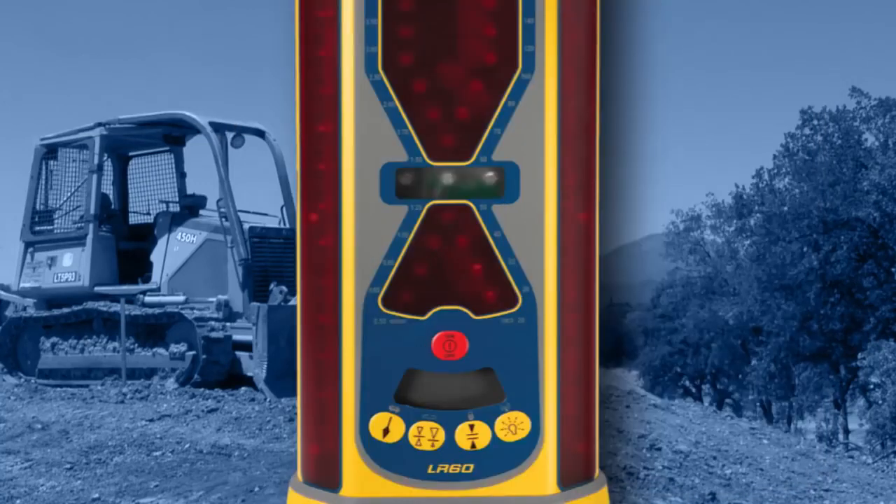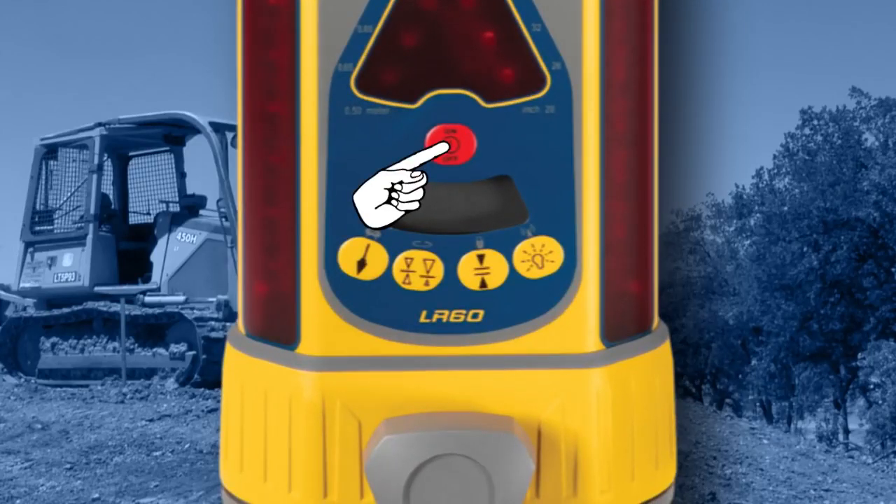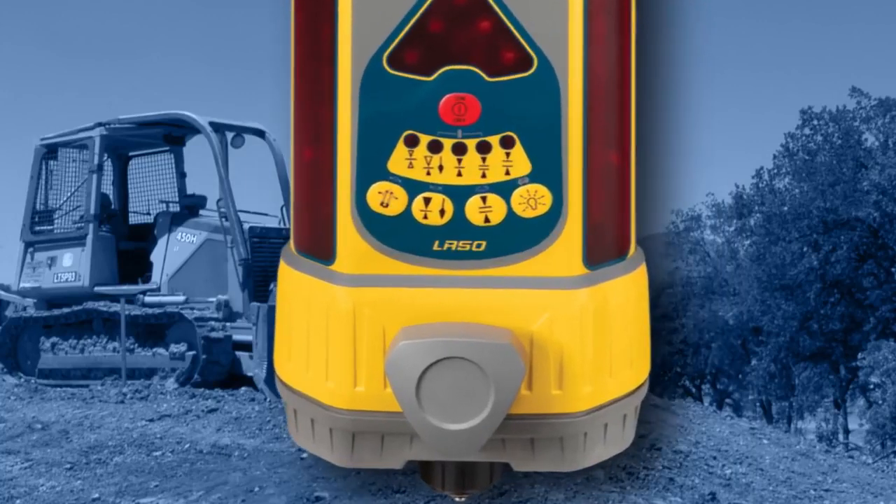To toggle blade tilt display on and off at the LR-60W, make sure the receiver is turned on, then press the power, plumb, and deadband buttons at the same time. To toggle tilt display on and off at the LR-50W, make sure the receiver is turned on, then press and release the blade tilt button on the receiver.